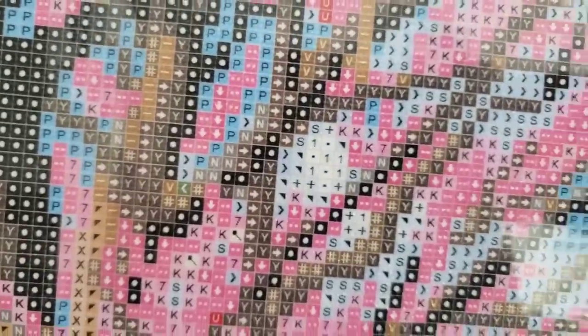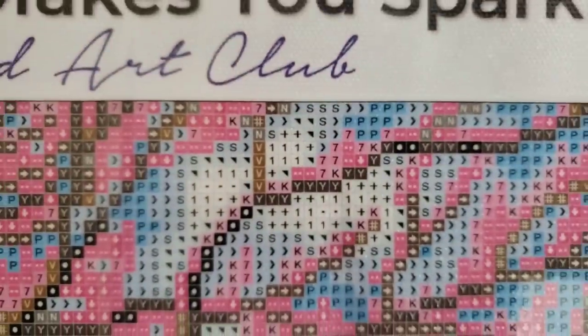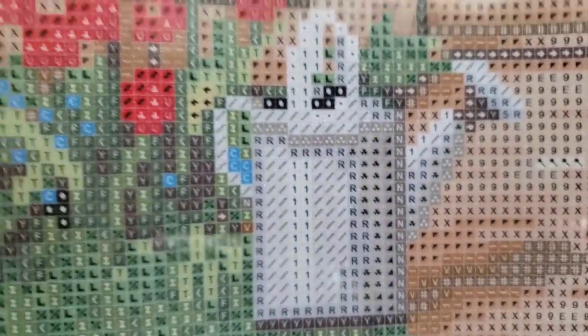Let's see where we get those number 1 AB drills — you can see them in the roof there, and also in the clouds. There they are — some ones in the clouds. And some ones on the watering can. For your number 2s, they're going to be scattered throughout the wheat right here — I'm calling it wheat, it might not be wheat, but I'm calling it wheat.